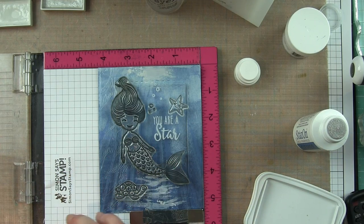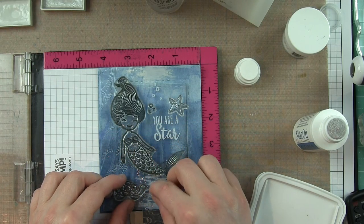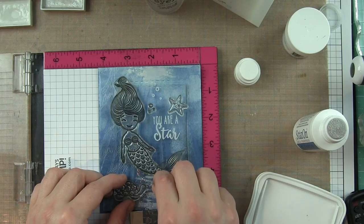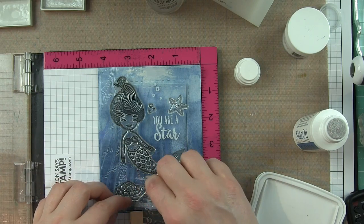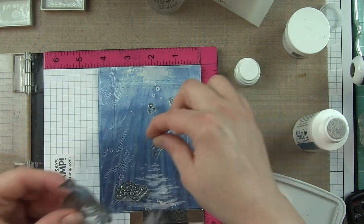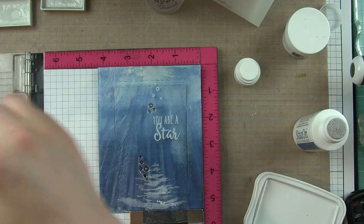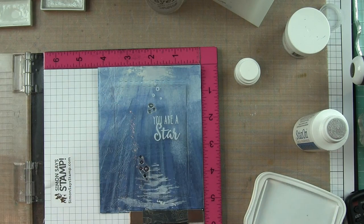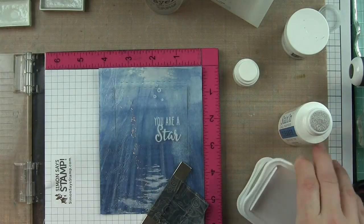I'm going to lay my turtle down here because I want a few little bubbles coming up from the bottom from him, and they will actually kind of go over the top of the mermaid. The mermaid is going to be on the inside of the card — the mermaid and the shaker material are all that's on the inside. The rest of the components are going to either be on top or tucked around the bottom edge of the front of the frame.